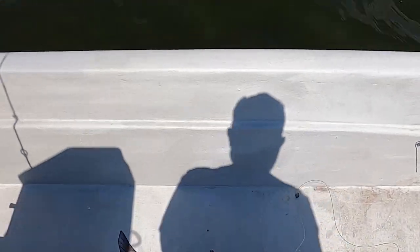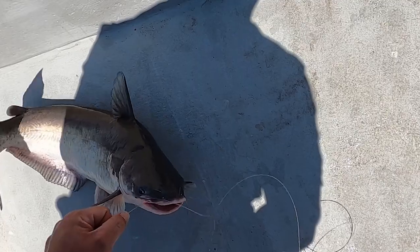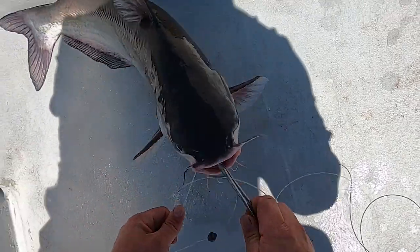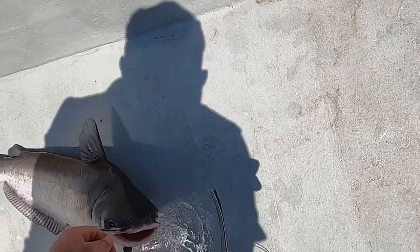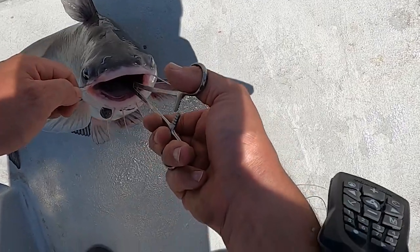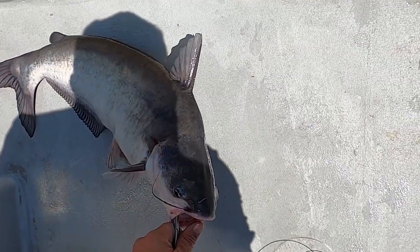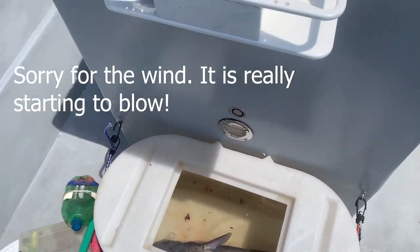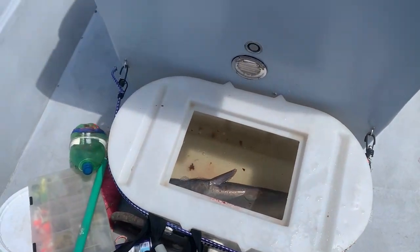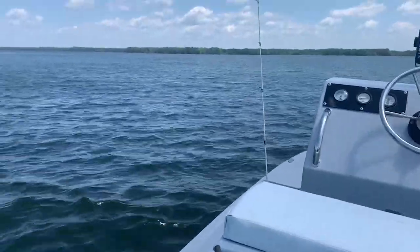I gotta remember how to turn the beeps back on my camera — it keeps going on and off, and when I hit record I don't know if it's recording or not. These aren't the best pliers for this — he swallowed it. But this is definitely a good eating size, so he might just be going in the cooler. Unfortunately I did not bring ice. I plan on keeping them to eat — I always bring ice with me — but I didn't really know if I was going to get to go fishing or not because I didn't know if the boat was going to run.